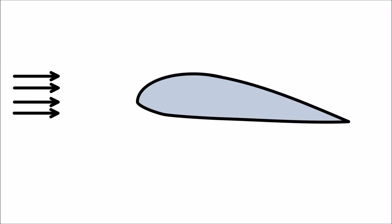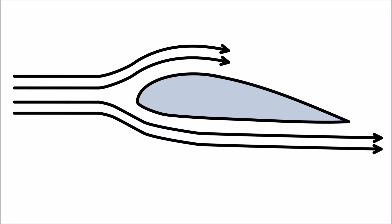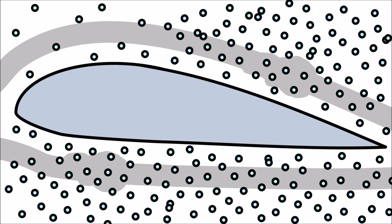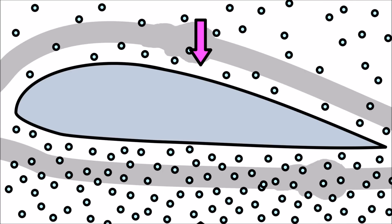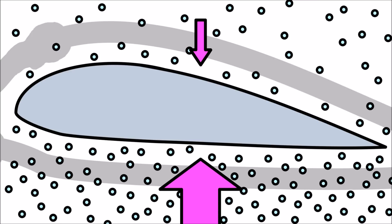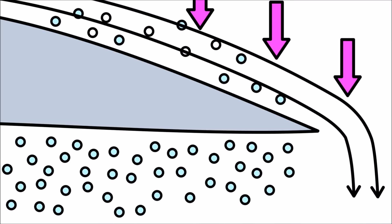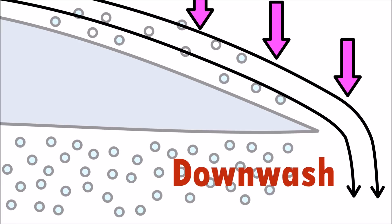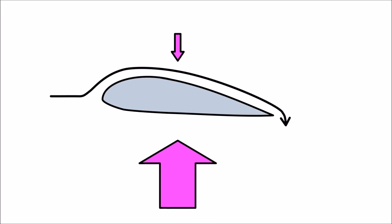Airplane wings are shaped to make the air move faster over top of the wing. Because the air moves faster, the air pressure on top of the wing is lower than the air pressure below the wing. The pressure from the top of the wing pushes the air downward behind the wing, creating downwash. The difference in pressure and the downwash creates lift, which makes airplanes fly.